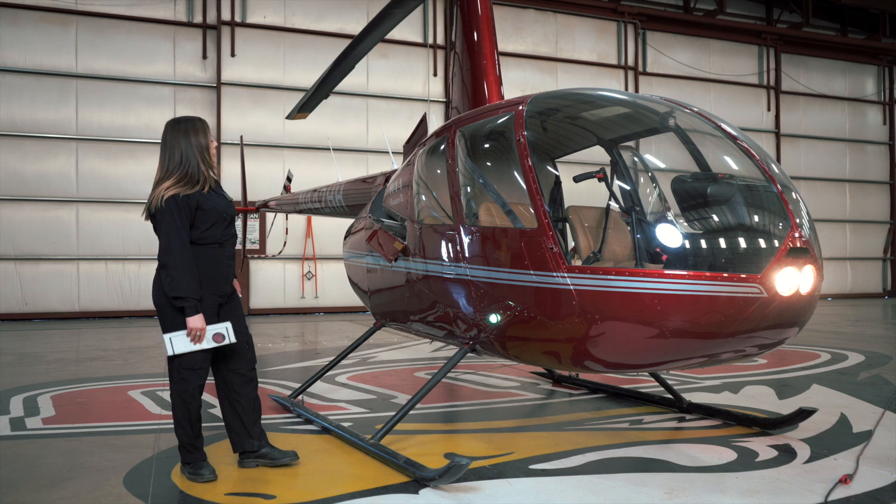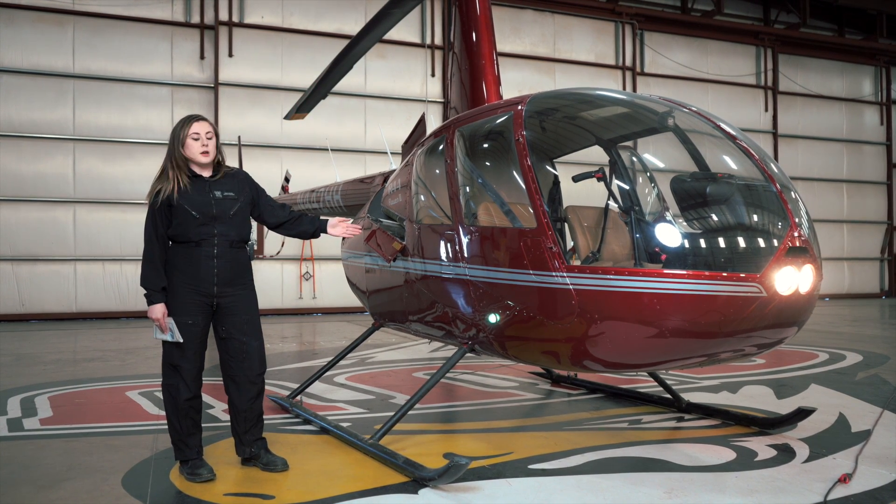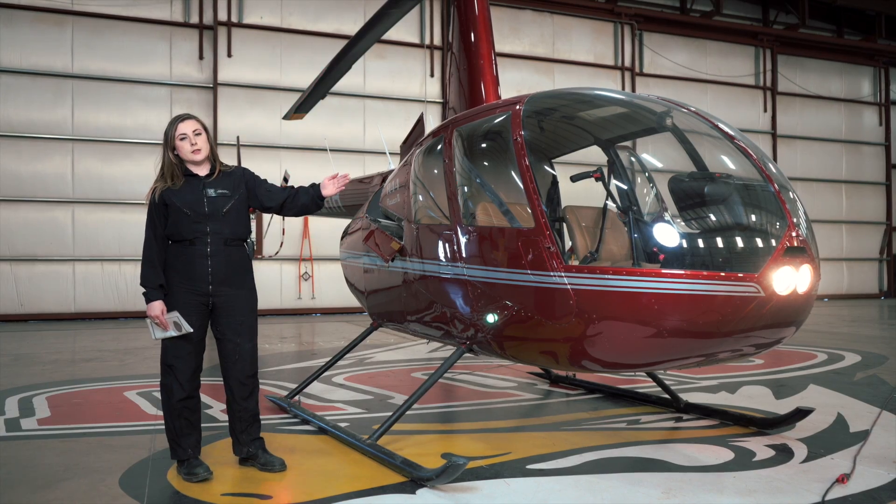Next, we want to make sure our lights are on and functioning properly. We've got our strobe light in the back, our nav lights on the side, and our landing lights in the front.